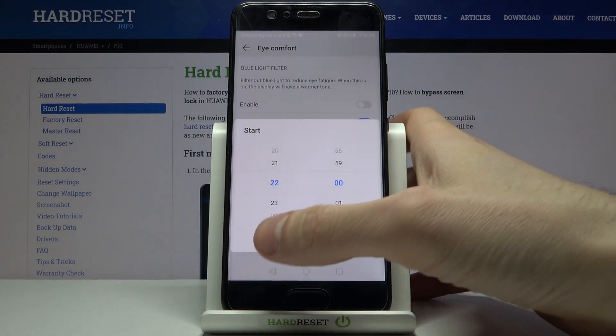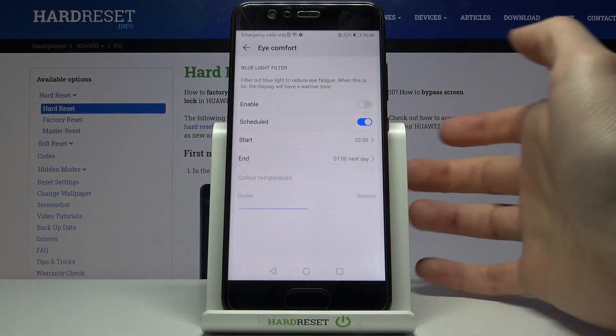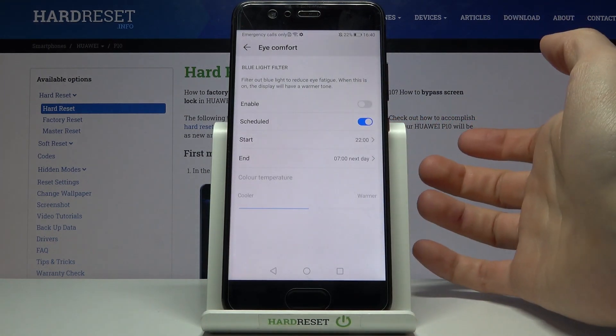For the schedule, you can set the start time here, and here you can set the end time of this mode.